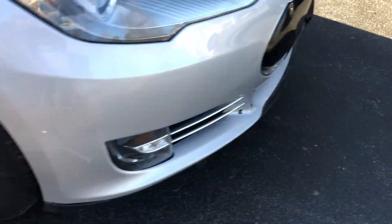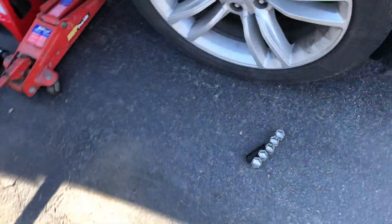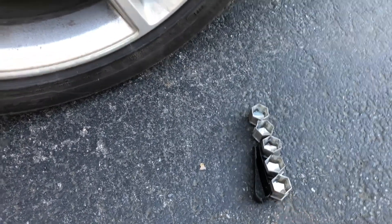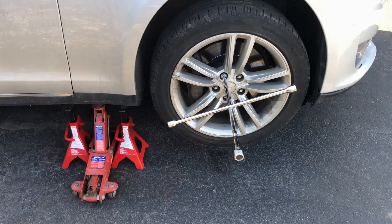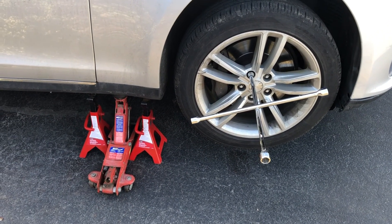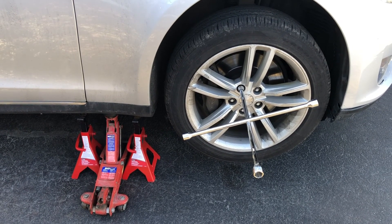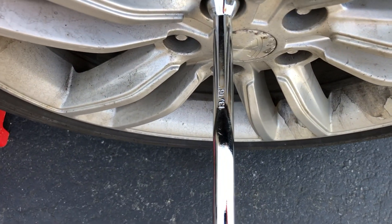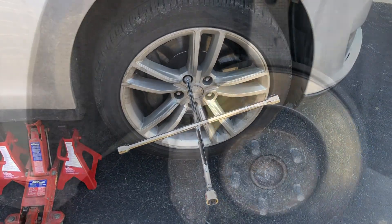I've got chalk in front of the front wheel and I already took off the lug nut caps and loosened up the lug nuts. I jacked it up as high as my jack would go and put jack stands next to my jack for extra security. I'm about to take the wheel off using the 13/16th end of my tire iron. Got the tire off and this is the area I'm looking at for the DC-to-DC converter.